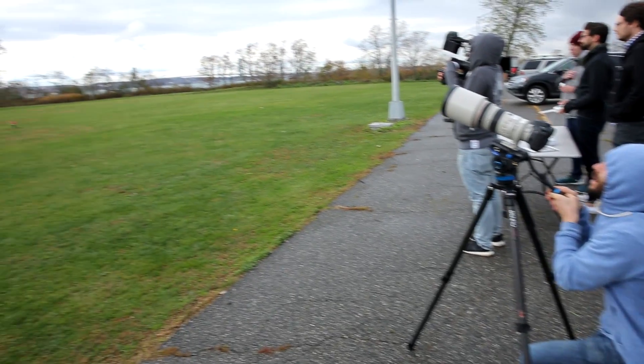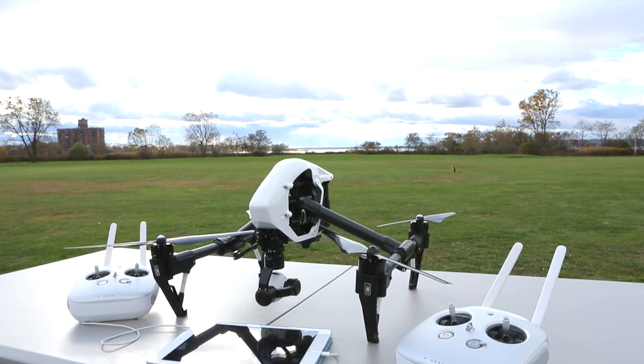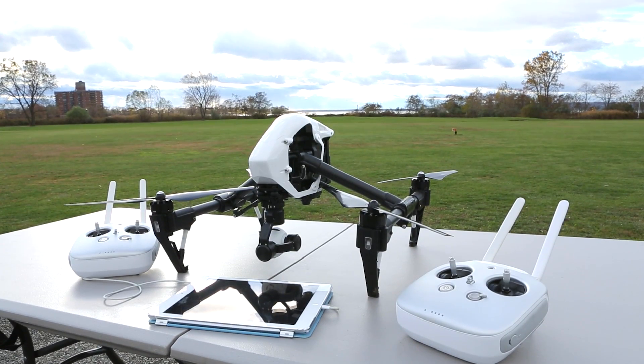Jared Polin, FroKnowsPhoto.com. Steven and I got the opportunity to go up to Brooklyn, New York, to do something super secret from DJI, because they just released the DJI Inspire One.